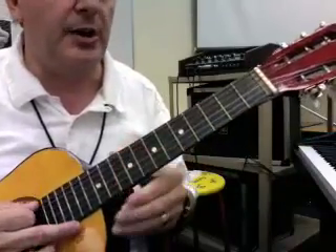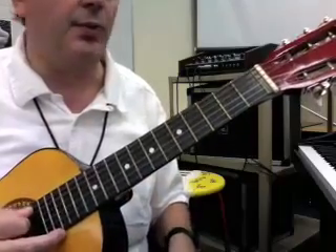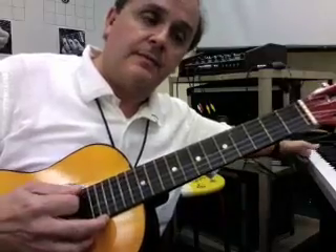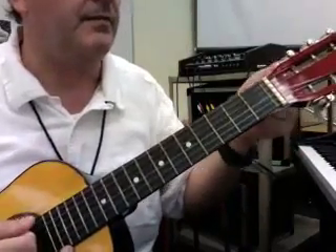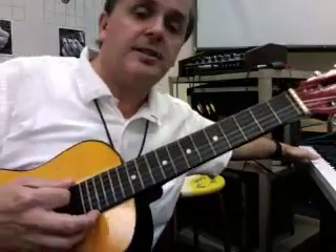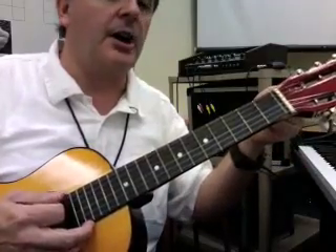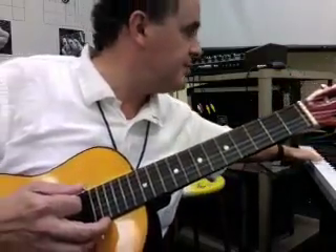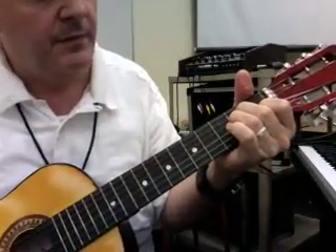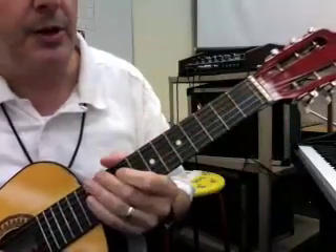And the low E string. You can tell that that's really loose. You'll find on a steel string guitar that you don't have to turn the knobs quite as much as you do on the nylon string. Pretty, pretty close.